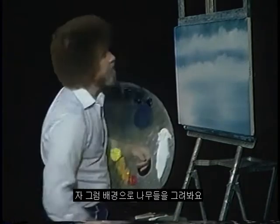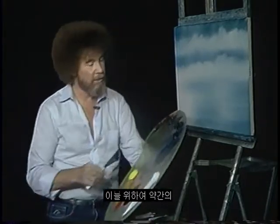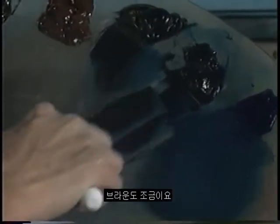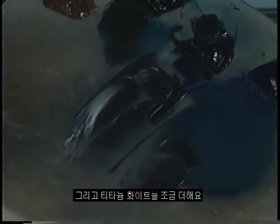Now then, let's make some little background trees. For that, I will take a little touch of Prussian blue, midnight black. We'll throw a little brown in there too. A little touch of the yellow ochre — just a small amount of the ochre, it'll turn green on you. And let's pull a little bit out into that. I'm going to add titanium white. Maybe a little more white, just like so. That's a good color.